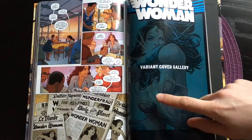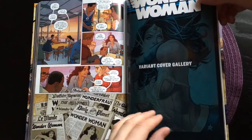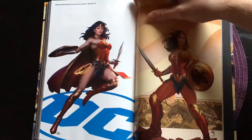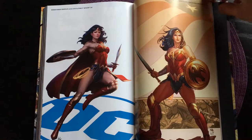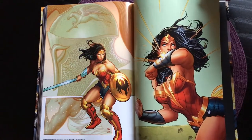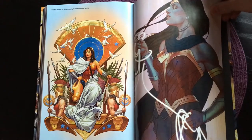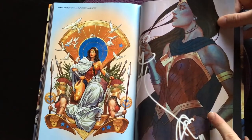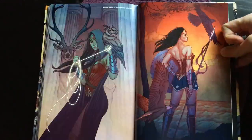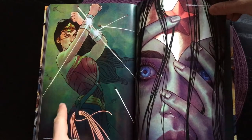Now let's move on to the very exciting part of this video — the variant cover gallery and all the extras in this deluxe edition. Here we have some variant covers: these two are by Stanley Lau, and this one is by Frank Cho and Ney Rufino. I'm not really a big Frank Cho fan. Here start the Jenny Friesen variant covers, and honestly I think this would have looked better as a front cover than the one on this deluxe edition. Here's the one on the back cover — it also looks great, nice colors. And here's the front cover they used.